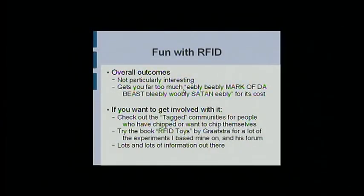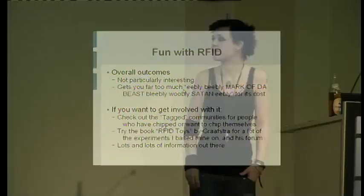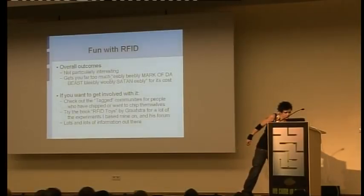Overall outcomes — I didn't really get much out of this other than some simplistic kicks. Mostly I got a whole bunch of commentary about the mark of the beast and apparently I'm a disciple of Satan. There's a whole community for people doing interesting things with the chips, but it's not really my thing. RFID is really well documented — this is probably the only thing I do that actually has external documentation.